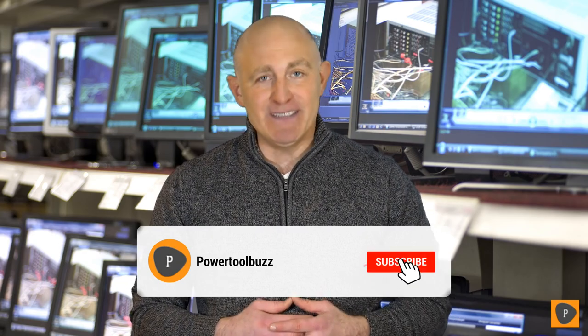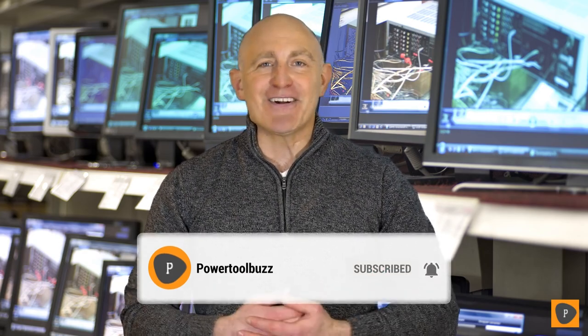Make sure to check the product links down below in the description, and don't forget to hit that subscribe button. So let's get started.